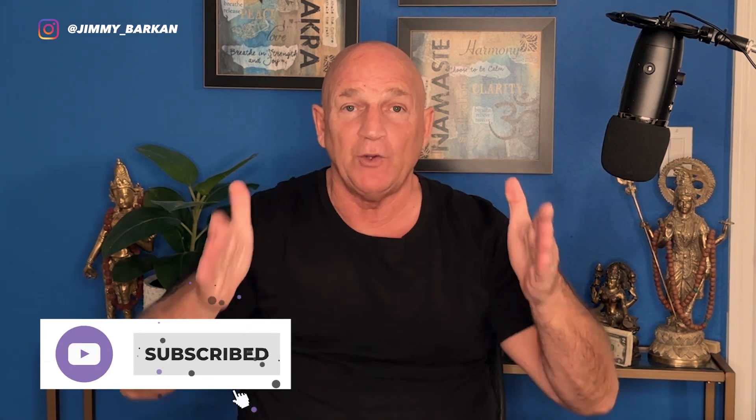Easier said than done. If you want me to be your coach, look down at the links in the description below — I'd love to be your mentor. That's our episode for today. Thank you so much for watching. If you're new to the channel, please consider subscribing. If you want to see more videos like this, hit the like button. I get to all the comments, and I'll see you at the next video. Bye everyone.